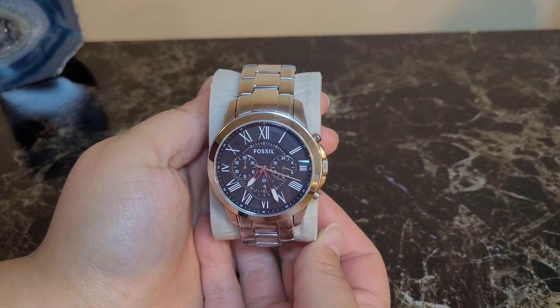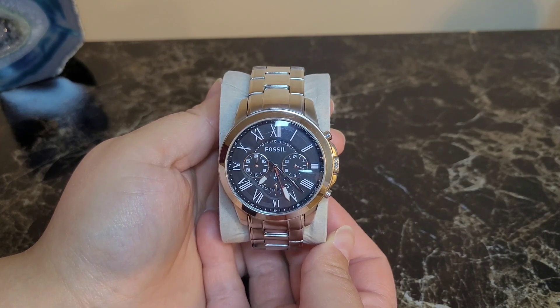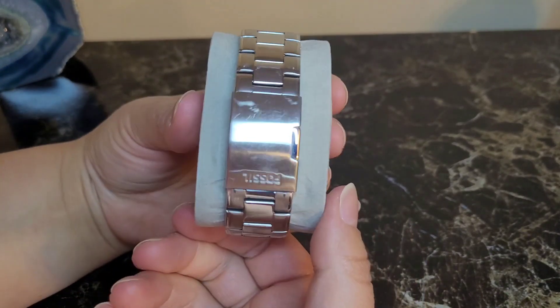This Fossil stainless steel chronograph watch is my husband's absolute favorite. It's simple but elegant, goes with almost everything. It's got a nice sleek look to it and it's very easy to put on by yourself.